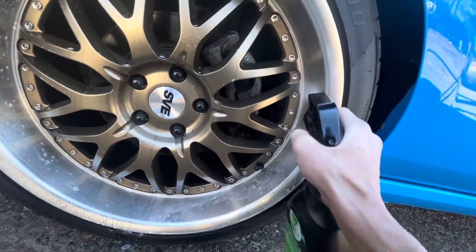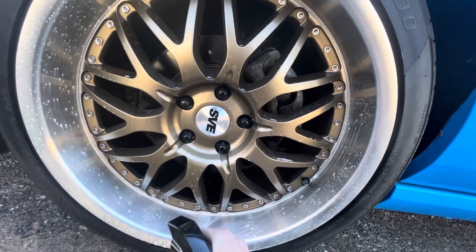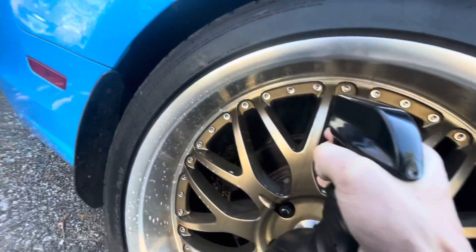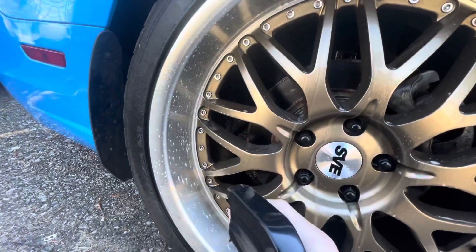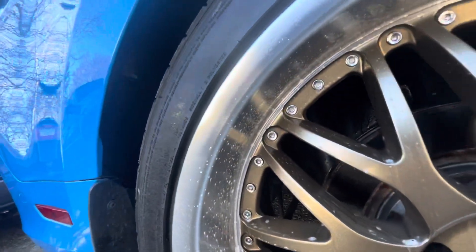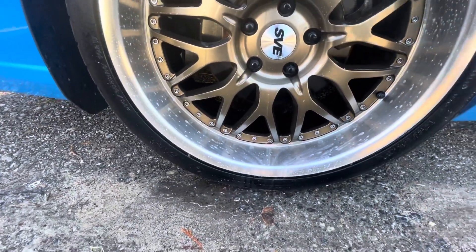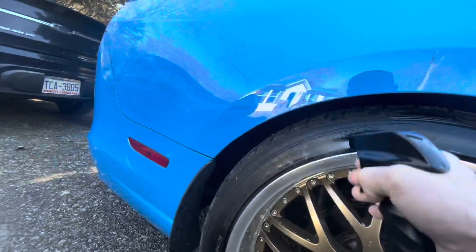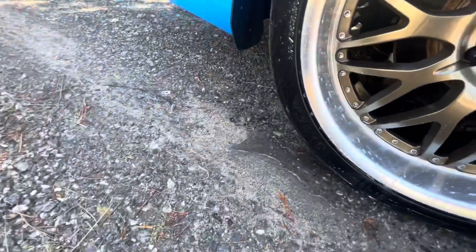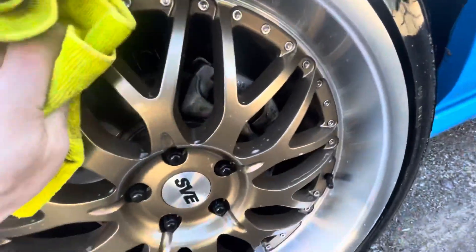We're going to spray this down — you can actually see the stuff just rolling off. Looky there, it's loosening up all the dirt particles. Now you can't just spray it on there and not wipe it off — that's not recommended. But you can actually see it taking the lines off where the dirt was. We can go around the tire. Do not use this in direct sunlight because it will evaporate. I went around the ring, the lip, and then just worked in the whole wheel.